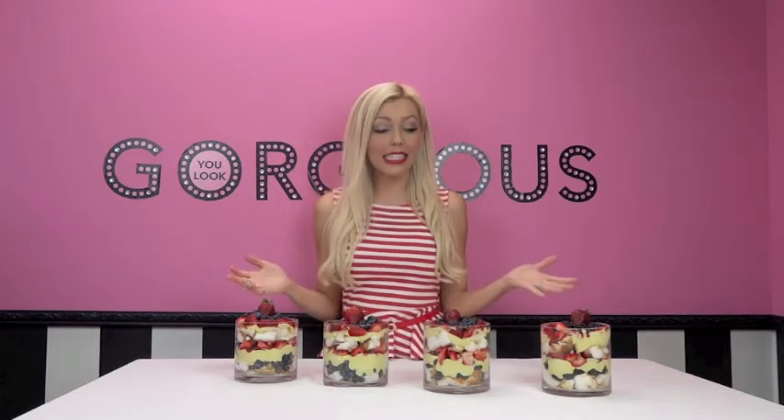Hey guys, Cassandra Bricks here with imhot.com, bringing you a delicious how-to video today. Memorial Day is right around the corner — I can't believe it, it's so crazy — and what better way to celebrate than with a delicious patriotic treat!